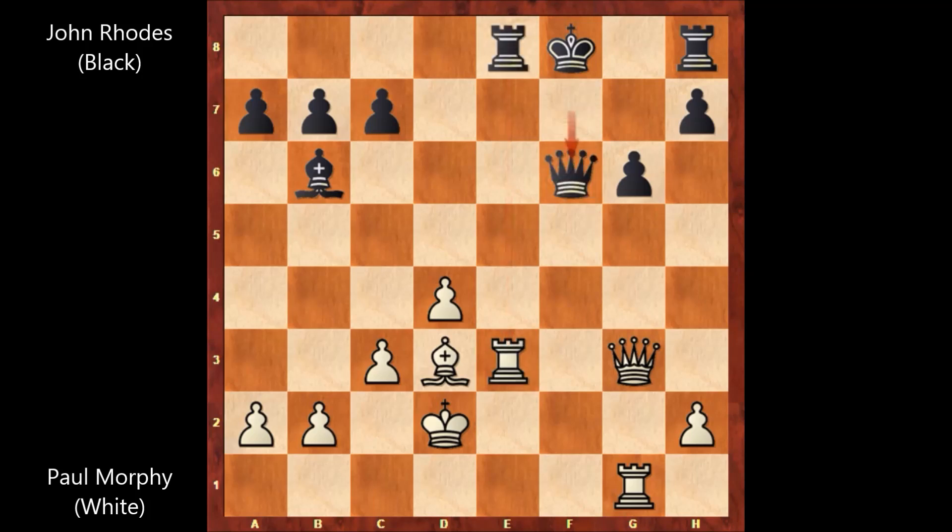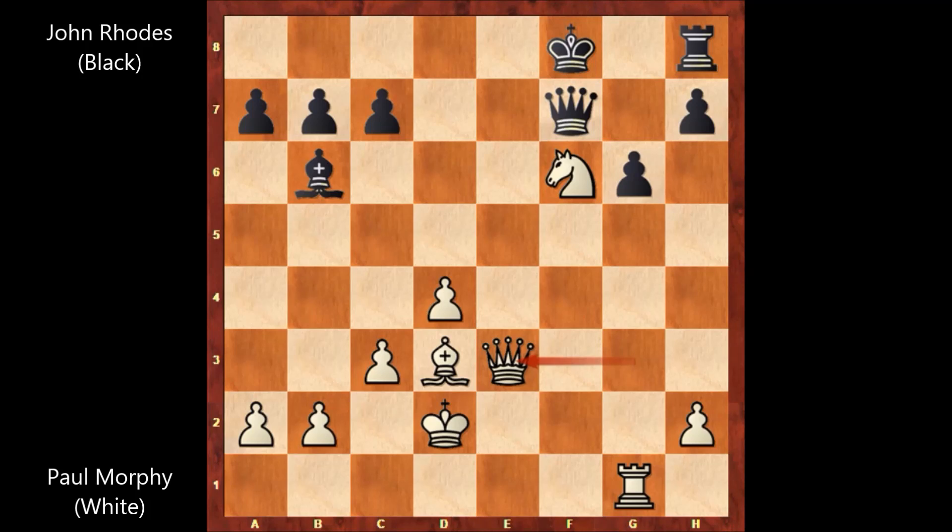Of course, if queen takes on f6, then rook to f1 winning the queen — the queen can't go anywhere, this is pinning the queen. So rook takes on e3, queen takes rook. In this position, Paul Morphy is still threatening rook to f1, and rook to f1 would be a deadly move for black. This is completely losing for John Rhodes.